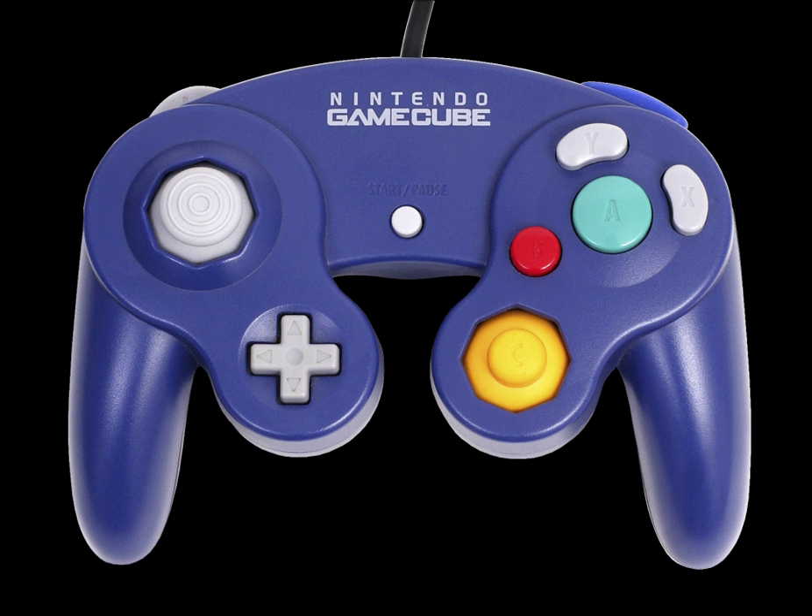The GameCube controller was sold in several different colors over the console's lifespan. Standard colors included 'Indigo' purple, 'Jet Black,' 'Platinum,' 'Silver,' and 'Spice' orange. These were bundled with their respective colored GameCube consoles and sold separately in many countries.